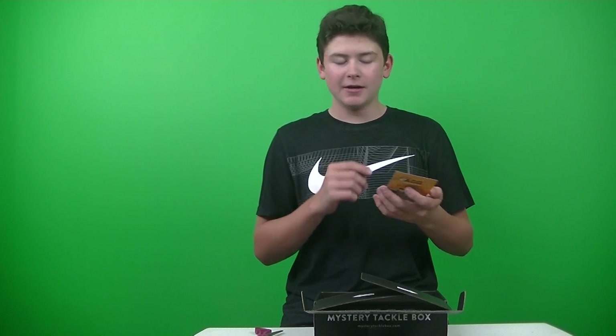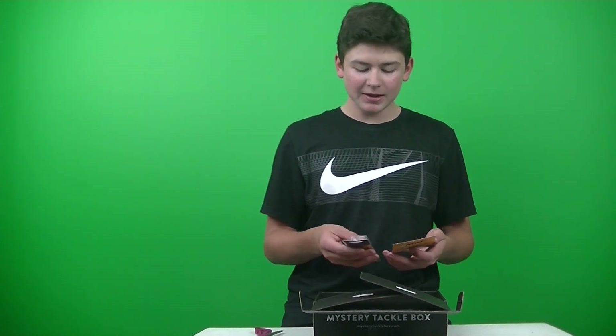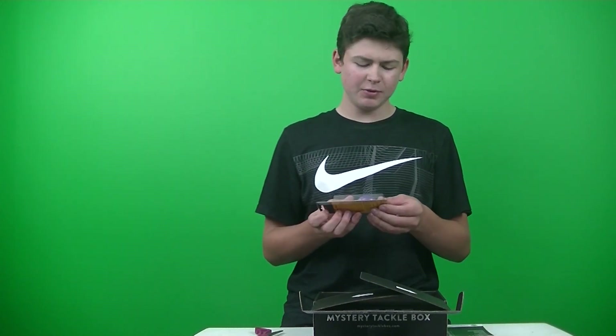Alright, let's get our what's-inside card. First up we got the Bagley Balsawake — here it is. It's an MTB exclusive, the Balsawake 1. Cool, it's a pretty interesting color.